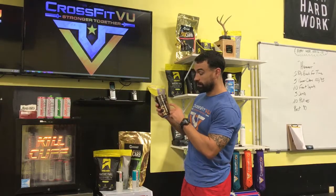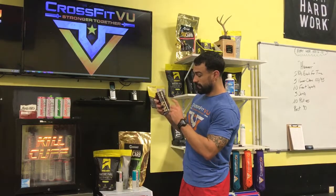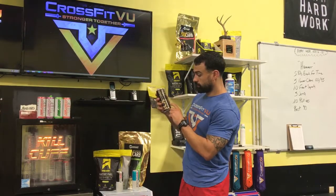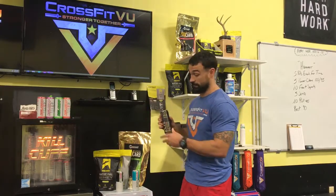Then you have your RX Fit Aid — this is four dollars a can. Why four dollars for a drink? Because it has creatine, glutamine, glucosamine, all of your branch chain amino acids, electrolytes, CoQ10, turmeric, quercetin, green tea extract, vitamins C, D, and E, full B complex, and omega-3. There are more goodies in this than in any of the other drinks. This is a really good drink to help you recover.